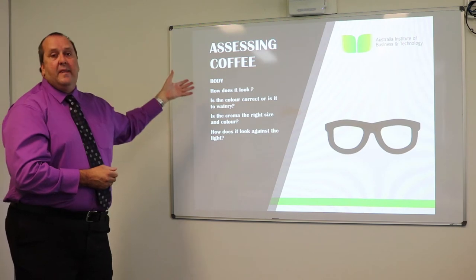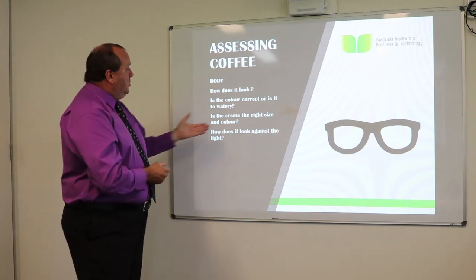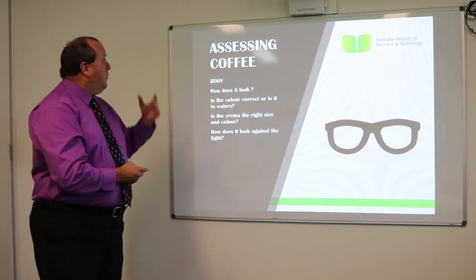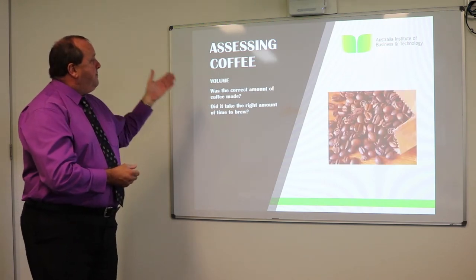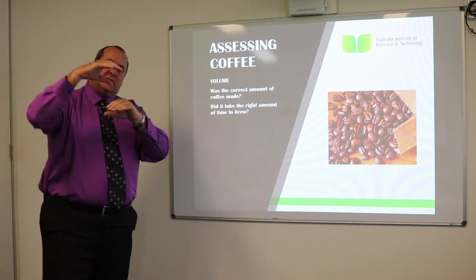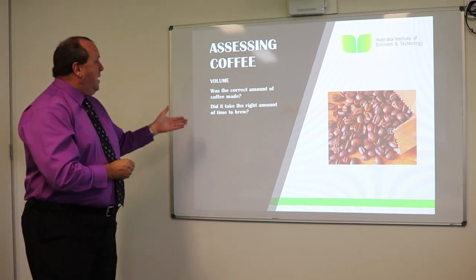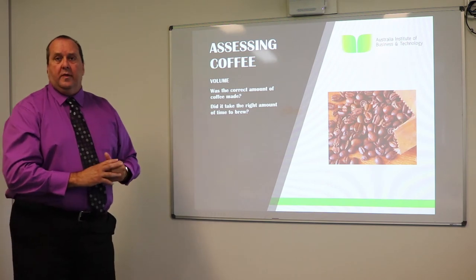Assessing the coffee by checking the body: how does it look? Is the colour correct? What does it look like against the light? Also looking at the volume — was the correct amount of coffee made? If it's quite thin and liquidy, there may not be enough coffee. Did it take the right amount of time to brew? We also do a timing on the brewing.